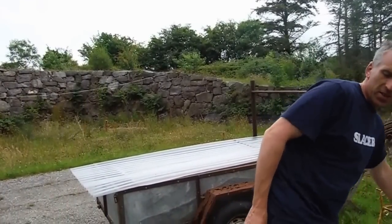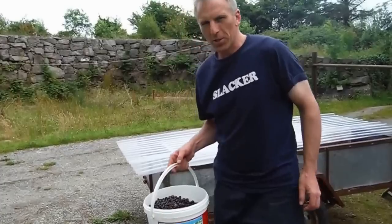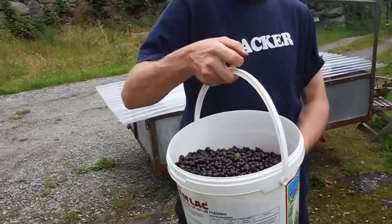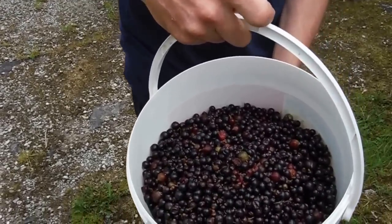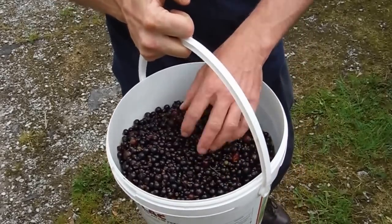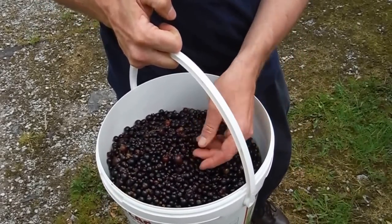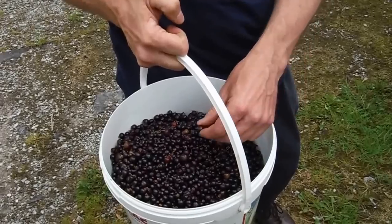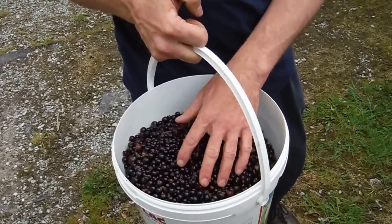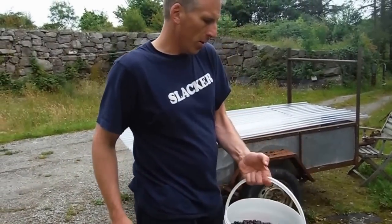These are our berries that we've picked and washed, and they're dried as well. There's black currants and some gooseberries and tayberries in there, which are a hybrid of black currants and gooseberries. So this is what we're starting with.